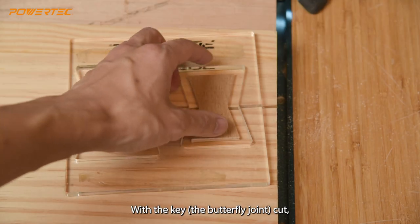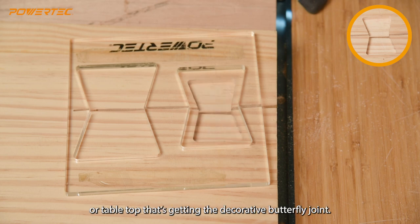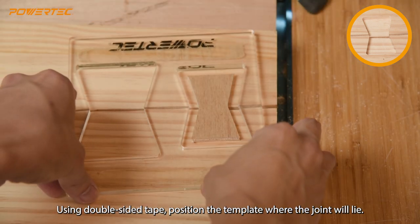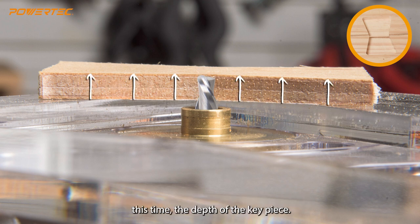With the key, or butterfly joint, cut, next we move on to routing out the mortise on the workpiece — or tabletop — that's getting the decorative butterfly joint. Using double-sided tape, position the template where the joint will lie. We'll need to reset the cutting depth of the bit to make it slightly shallower than before, this time matching the depth of the key piece.